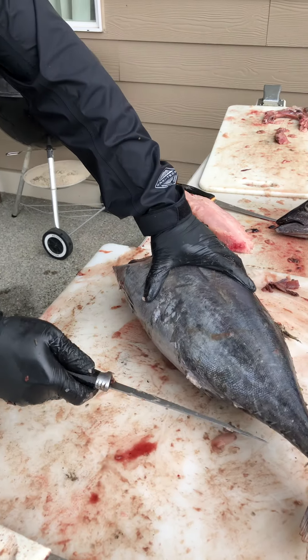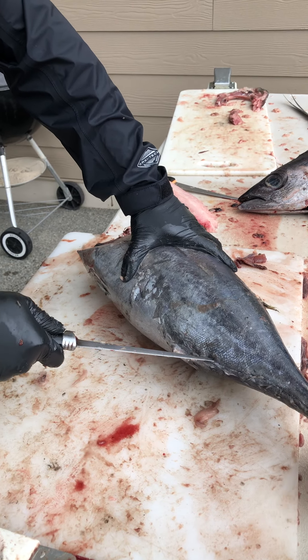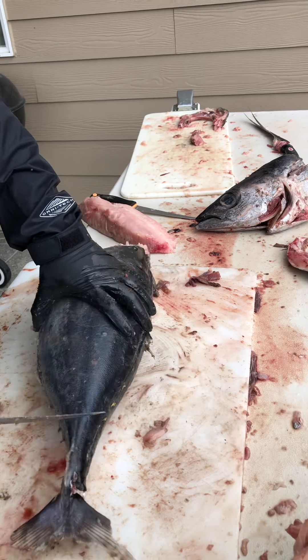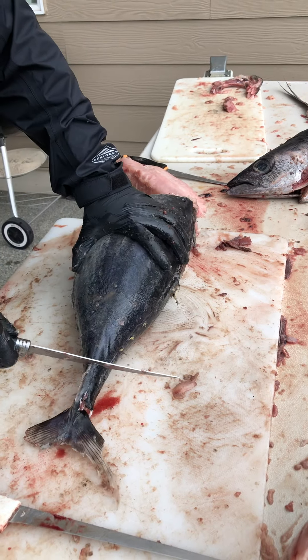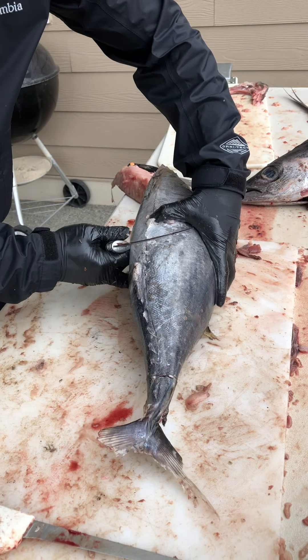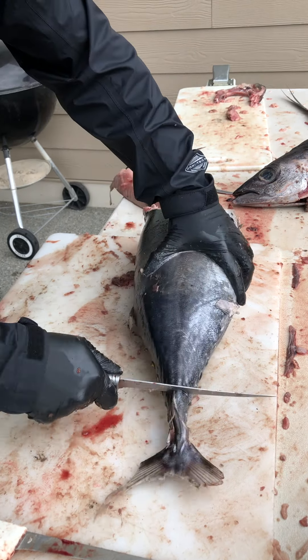Put it on the budget side. Slice all the way through. We're making an incision on the tail, all the way around. Now we're gonna peel the skin right off.